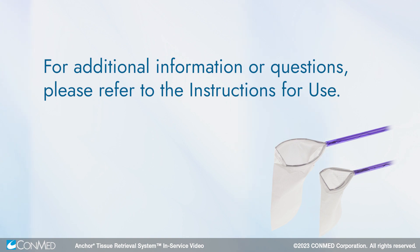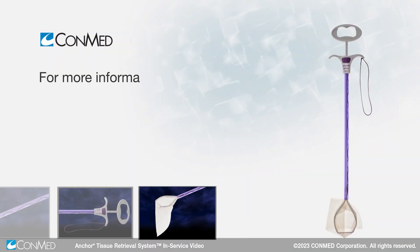For additional information or questions, please refer to the instructions for use.